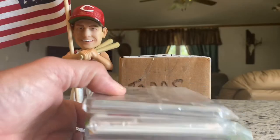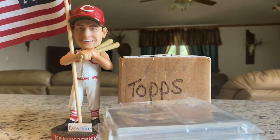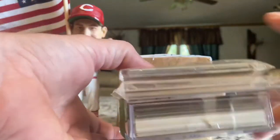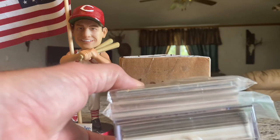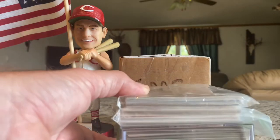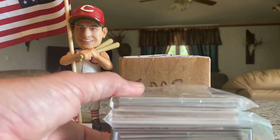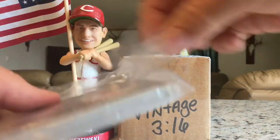Brian sent me a stack of Reds cards that just blew me away. He included a note mentioning he hoped I didn't already have a bunch of these — and I'll be honest, Brian, there might be one or two out of this entire stack that I already have. You really hit my collection hard. I can't thank you enough — thank you for what you're doing in the hobby, thank you for this care package, and most of all thank you for being a good friend.